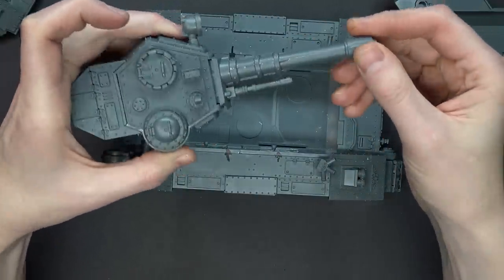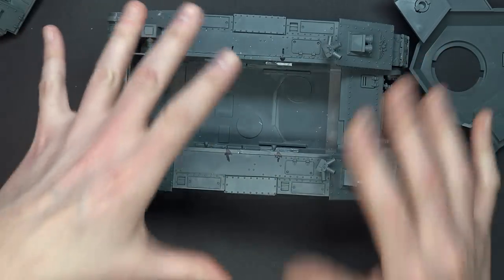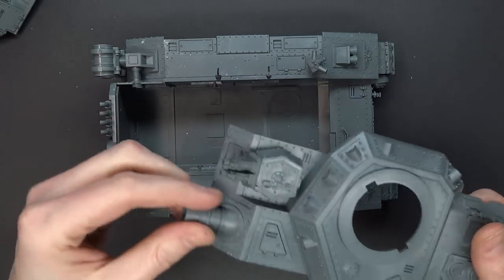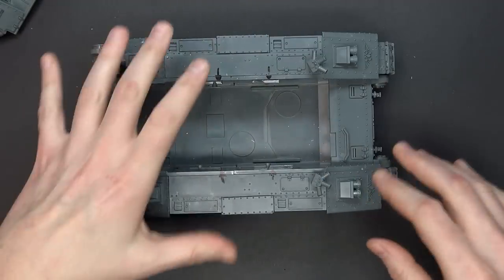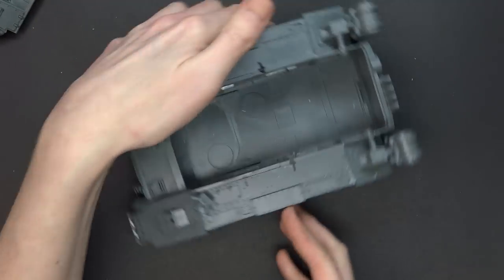All this white stuff you see here is Vallejo Plastic Putty. It's a really amazing material — way better than liquid green stuff. If you like liquid green stuff, you're going to swear by this stuff. It hardens in no time, can be scraped away, and there's no shrinkage. So if you skipped ahead in the video, skip back because there's a magnetization step you're going to need to accomplish on your Baneway Cannon.